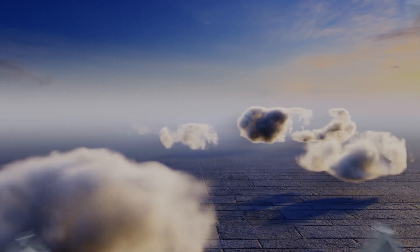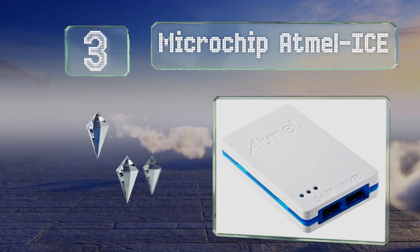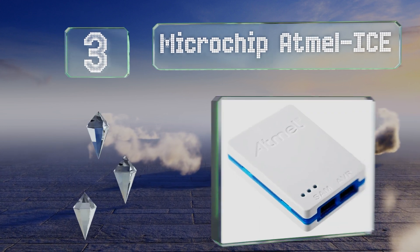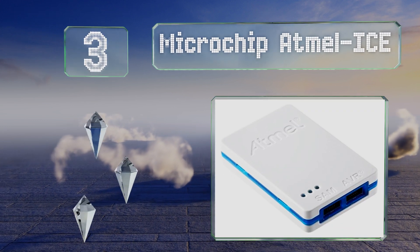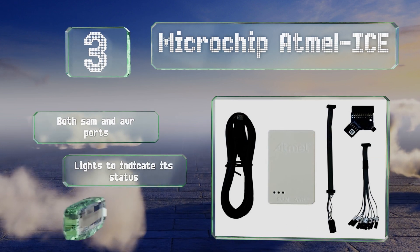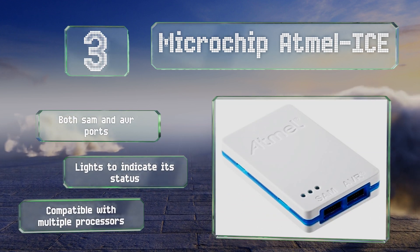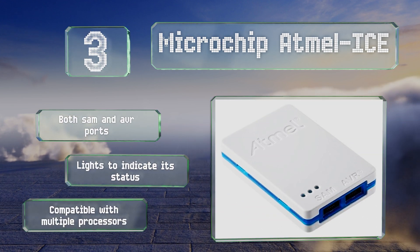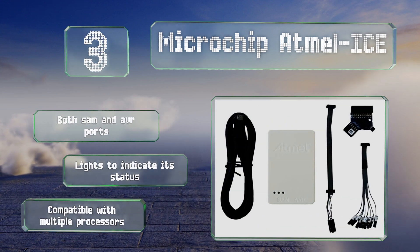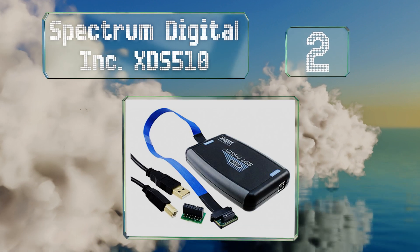Nearing the top of our list at number three, the sleek and lightweight Microchip Atmel ICE is a powerful model from a series designed specifically to troubleshoot AVR microcontrollers, but it also works well on select ARM Cortex chips. It supports the addition of up to 128 software breakpoints, has both SAM and AVR ports, and lights to indicate its status. It's compatible with multiple processors.